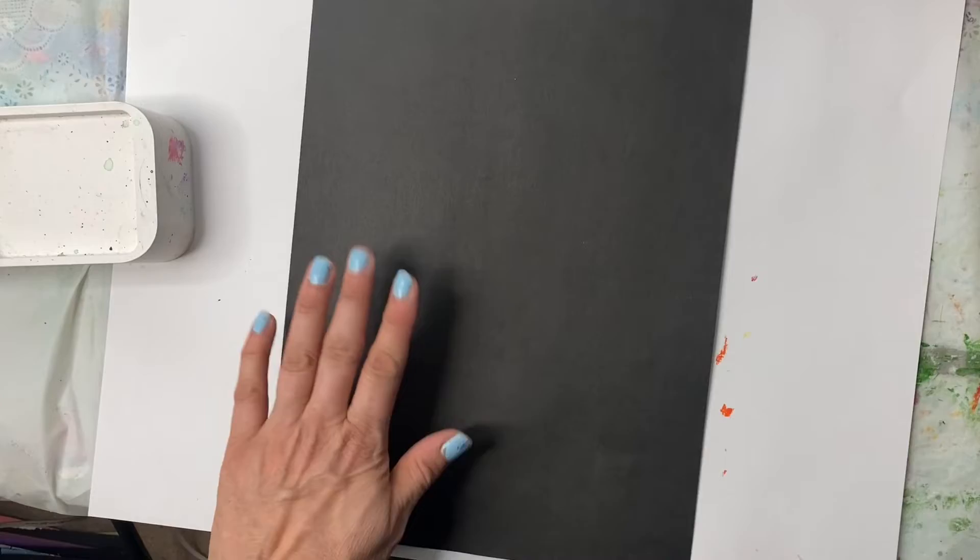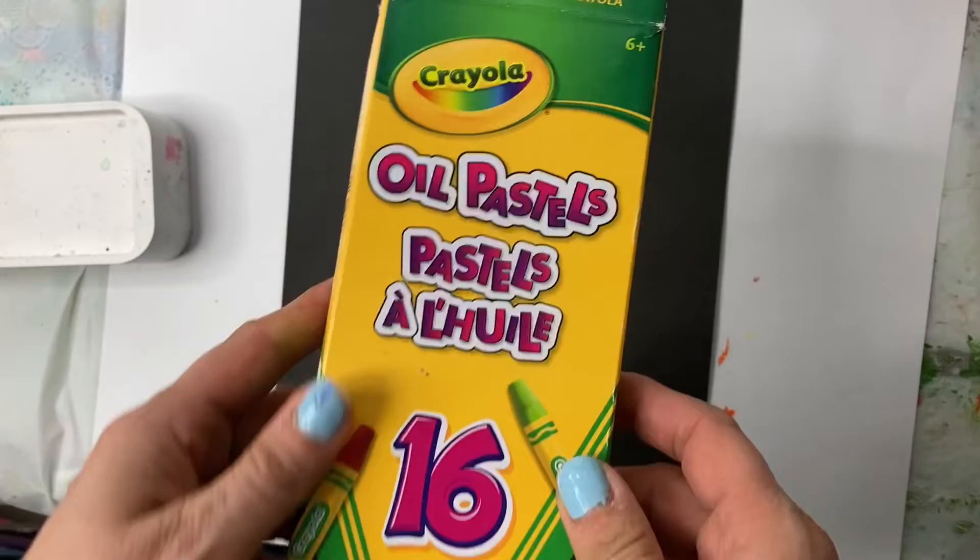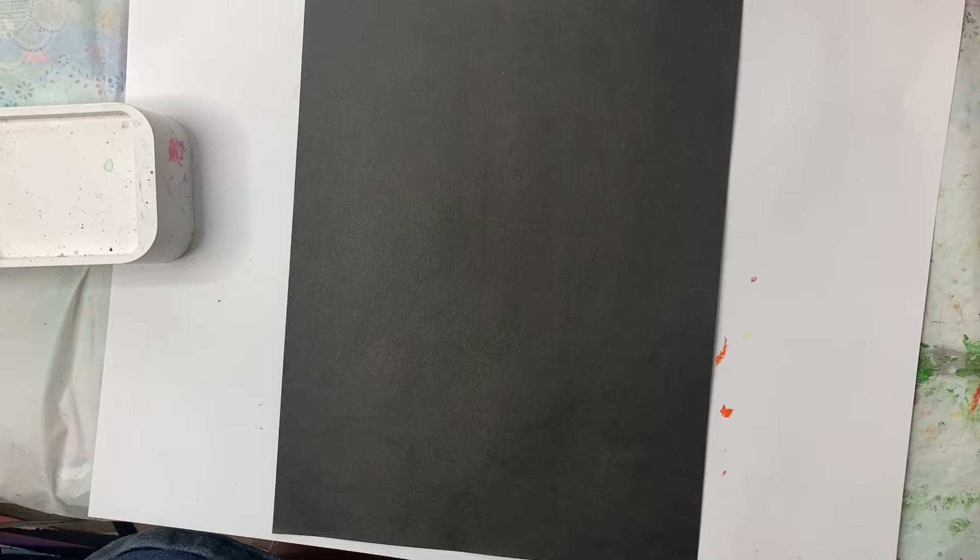The supplies you need are dark paper — dark blue or black, whatever you want your spacing to look like. I'm going to use oil pastels, but you can also use crayons. So go grab your supplies and let's get creative.